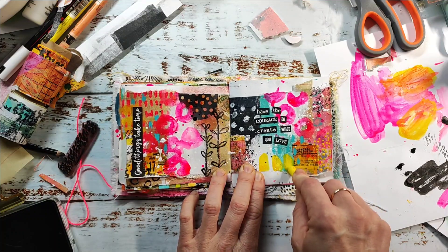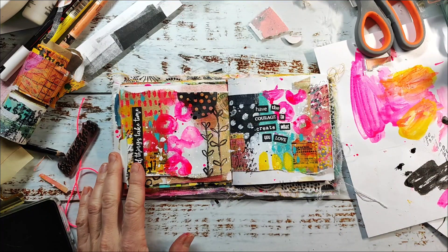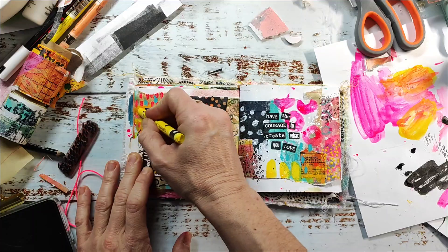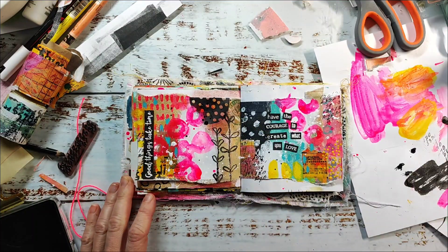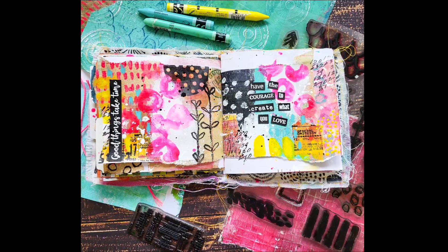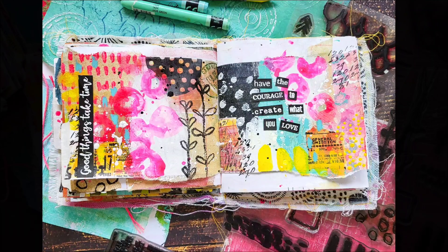I'm finishing up the spread now and will show you some photos at the end. You'll also find photos over on my blog where you can have a closer look at the image. I hope you enjoyed this little video today — I wish you a wonderful and creative weekend. Bye!